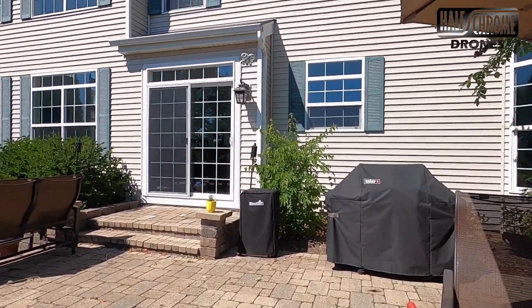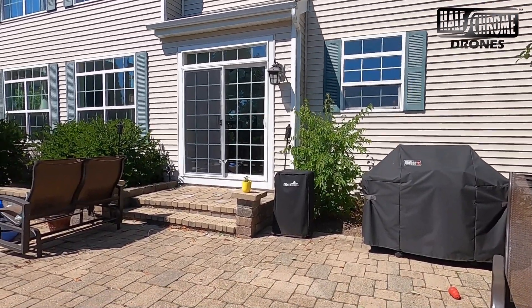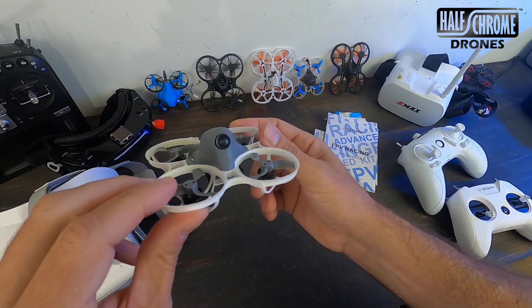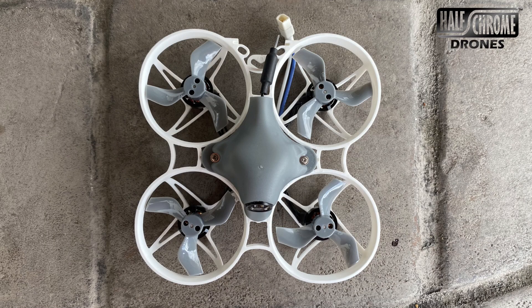The design is good and it's really darn durable — I've crashed it a few times and you can probably see a little bit of grass still on there. It's a solid little drone. It is only 1S with no 2S option, but it certainly packs quite a punch on 1S and is a lot of fun to fly.